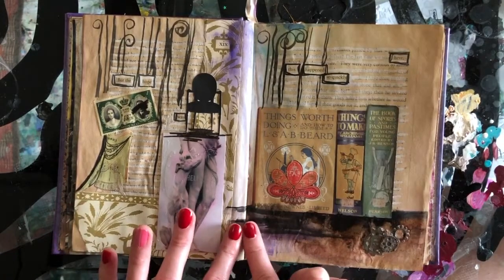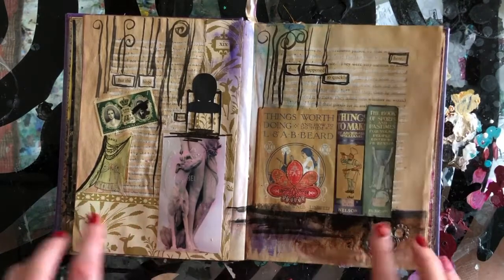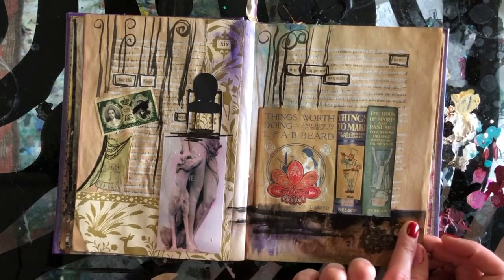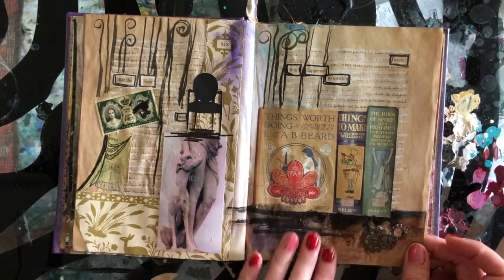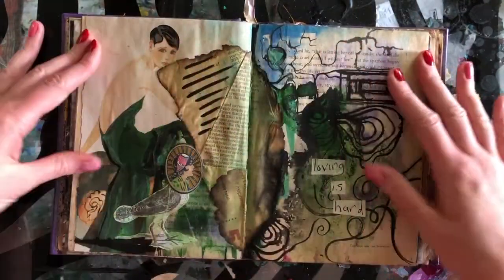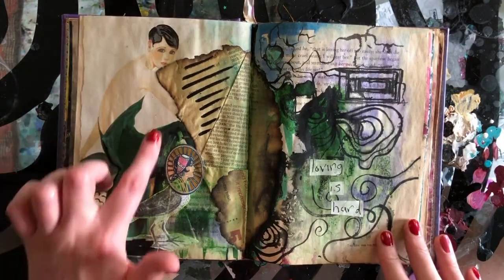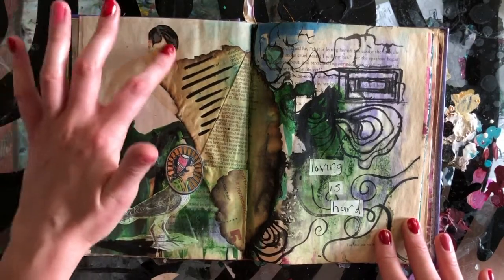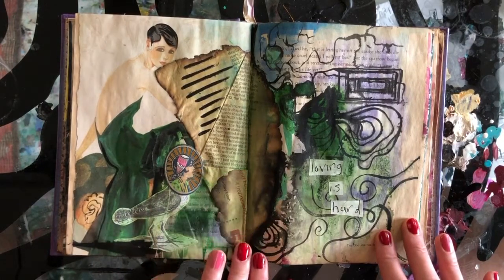Adding a horizon line gives a sense of a shelf, a table, or a floor — a reason that things are placed so they're not just floating. I think this is one of my favorite spreads in this book. It's a vintage 1920s-style woman. I love that she has short hair — it's unusual but very striking and elegant.